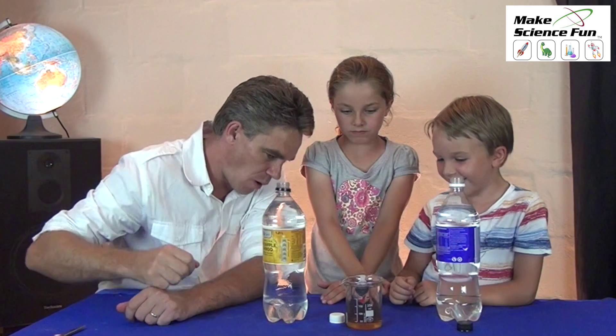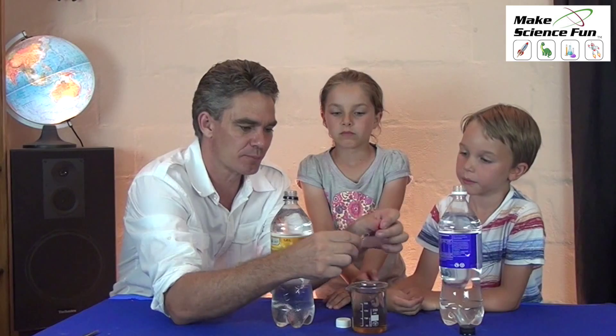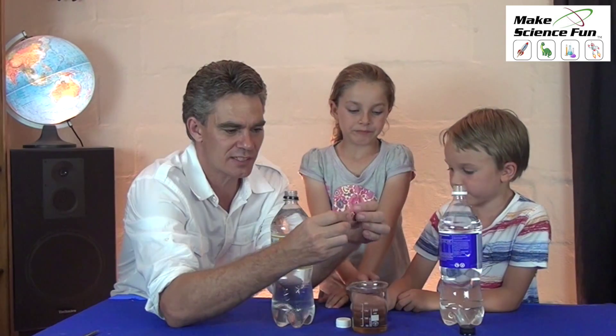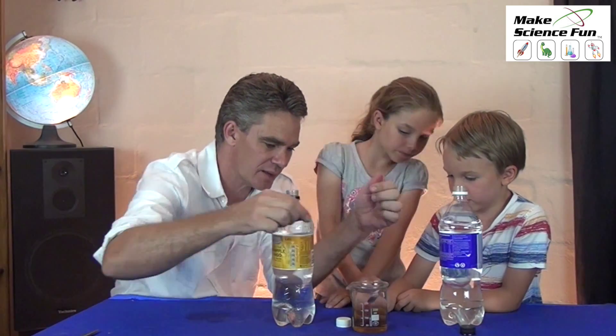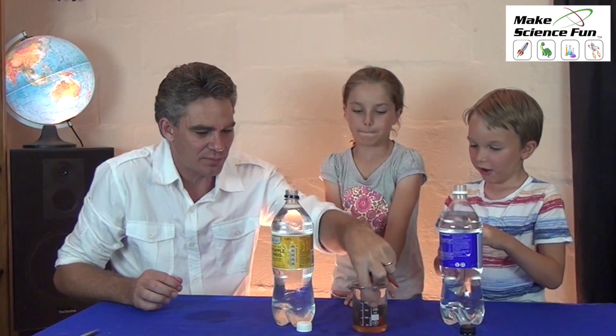Put it in — it's floating a bit high, so we need to suck in a bit of water. Put some water sucked into it and we'll put it back in there. Perfect — just floating. That's what we want.